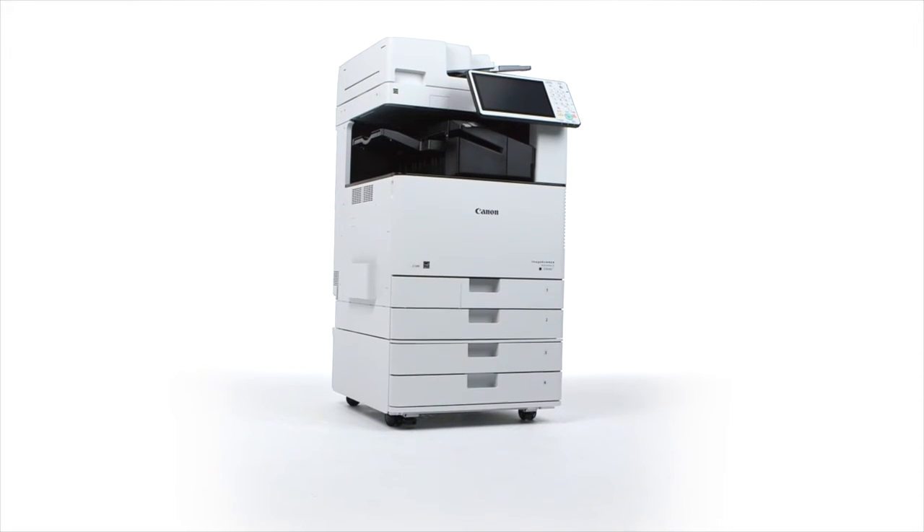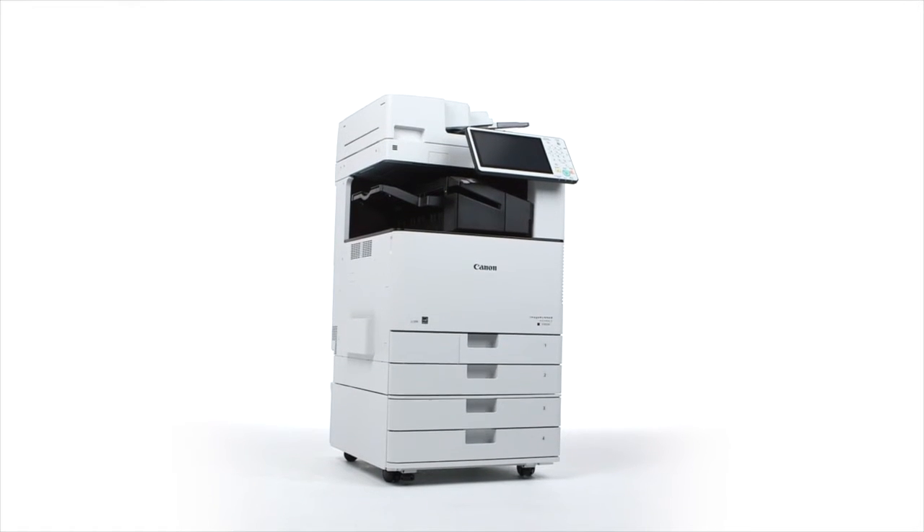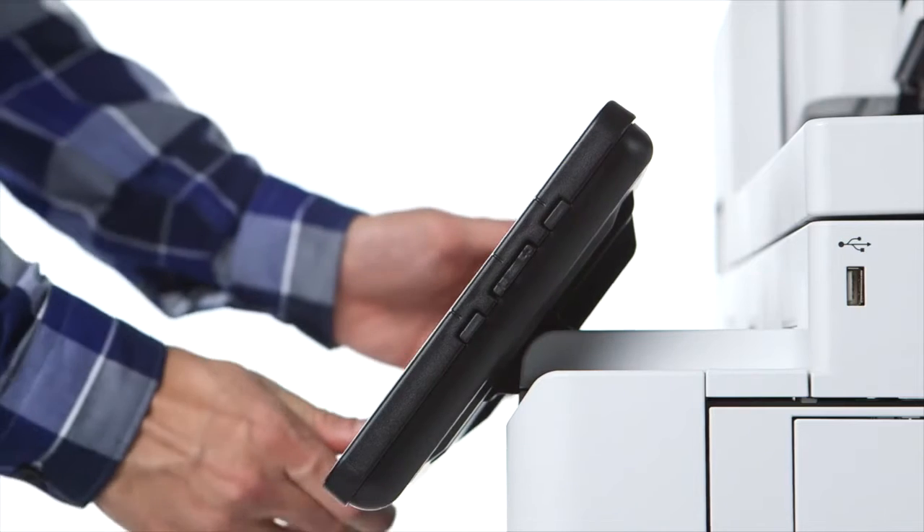Like the other third-generation ImageRUNNER ADVANCE models, you'll notice a new modern color scheme and a large tablet-like interface. The flat control panel, now larger at 10.1 inches, has a smooth adjustable tilt.